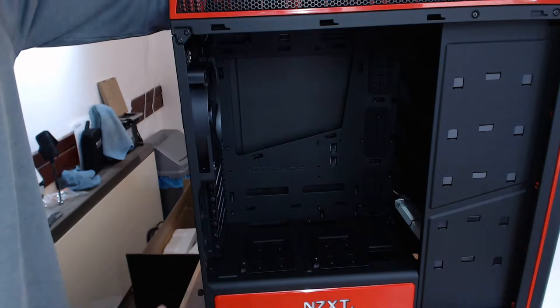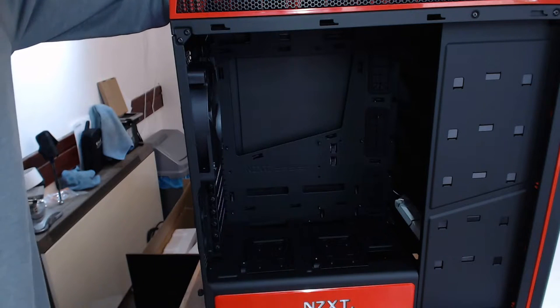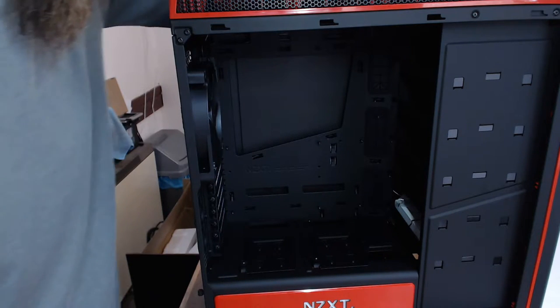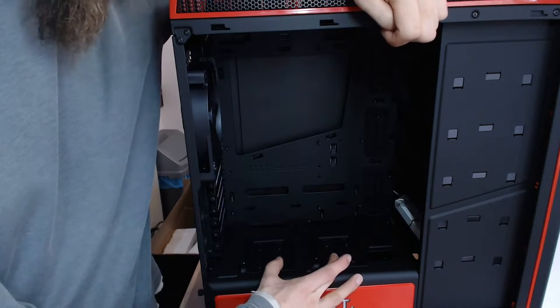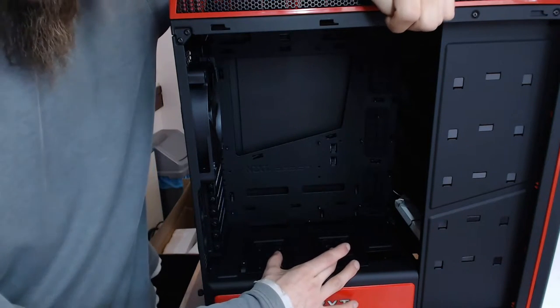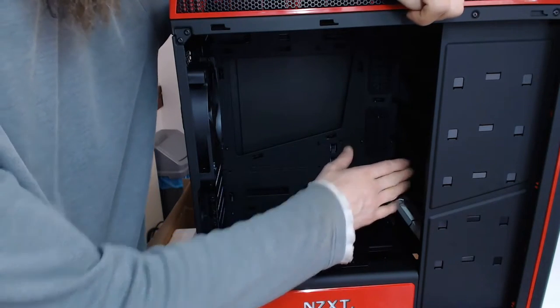If you're doing one of your first builds and you're a bit worried about cable tidying, this is going to be a much easier case to work with. Down the bottom here we've got two specific SSD mounting bays, so you can put your SSDs there — or obviously they're hard drive bays too and will accept SSD drives, you can screw them in.